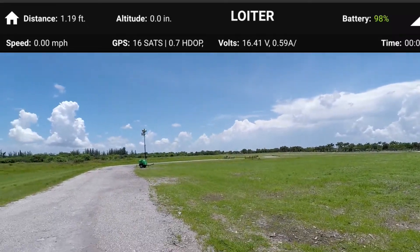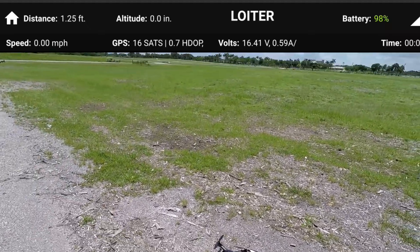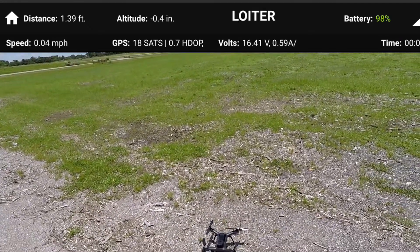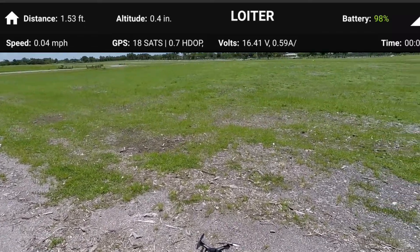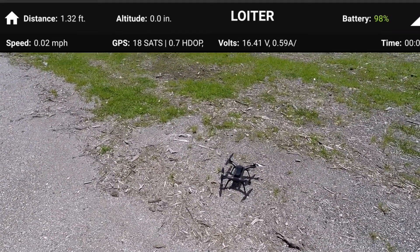I'm out here with the Solo today. This is actually the Solo I intend to use for parts, but I think it still flies so I want to do some experimentation. The goal of this video is to show the different flight modes and what they can do. We're taking off here — the camera's on my head so there's no video from the Solo itself; it's line of sight.